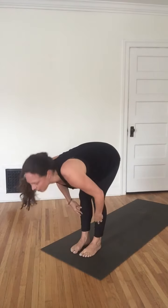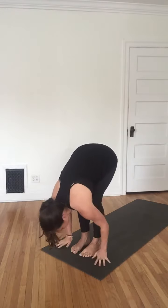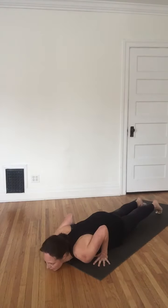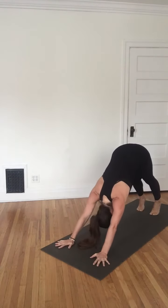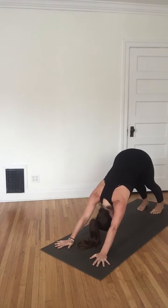Inhale halfway up. Exhale, plant the hands, step back for plank pose. Take an inhale here, and exhale to lower. Inhale your version of cobra. Exhale, flip the toes — hips up and back. Down dog. Take a couple moments to breathe here.